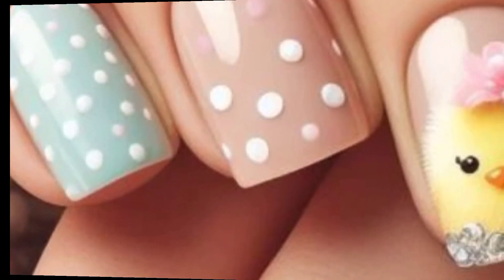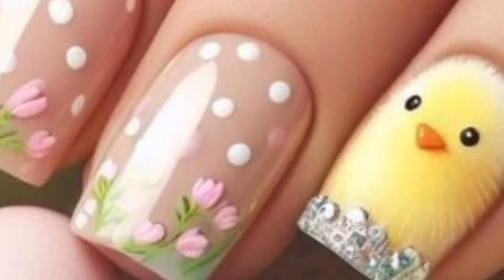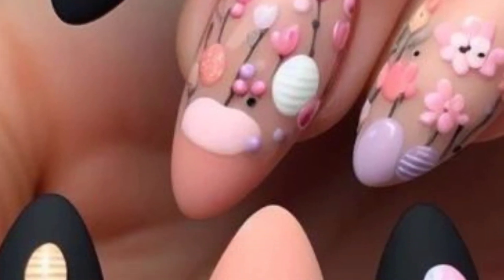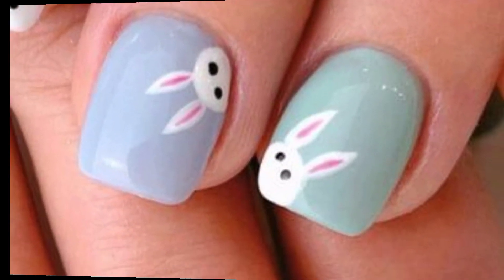Next is floral patterns — paint delicate flowers in pastel shades on a couple of nails for a subtle and elegant Easter touch. After that, chick nails: paint tiny chicks on a few nails using yellow and orange polish. You can add wings and beaks for a more realistic look.